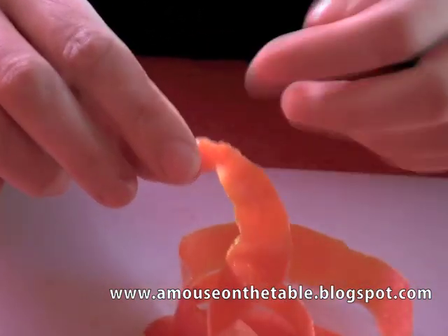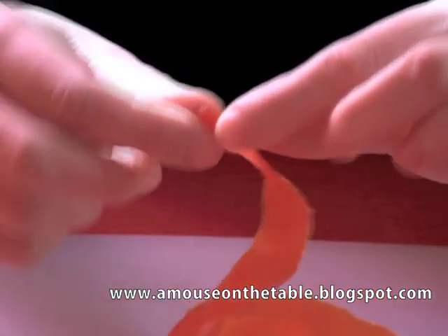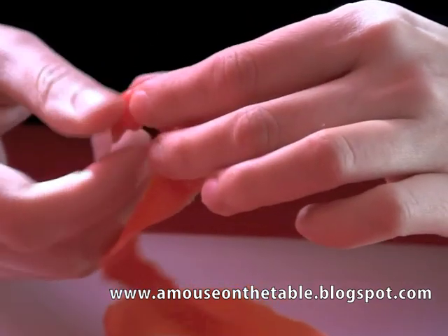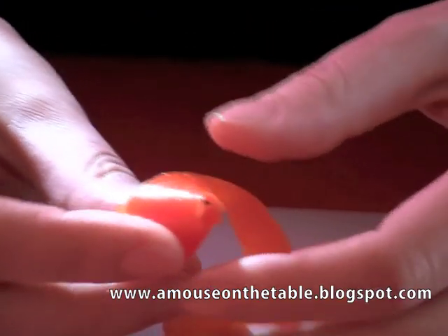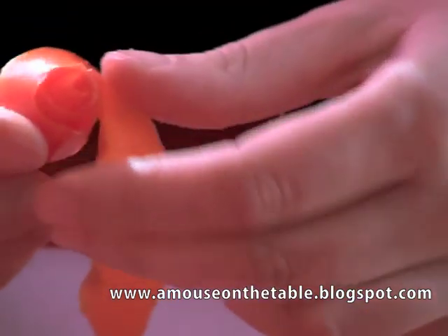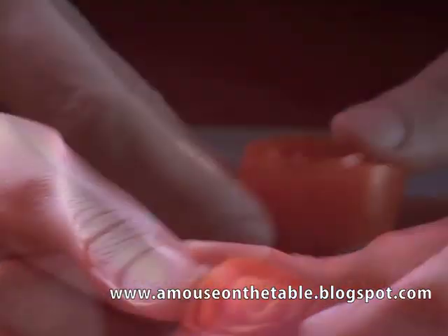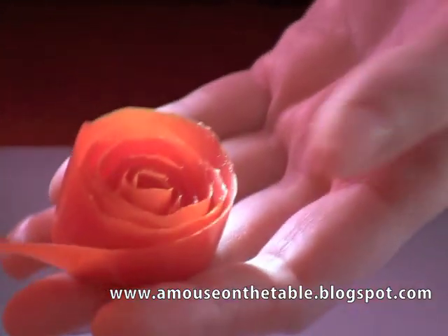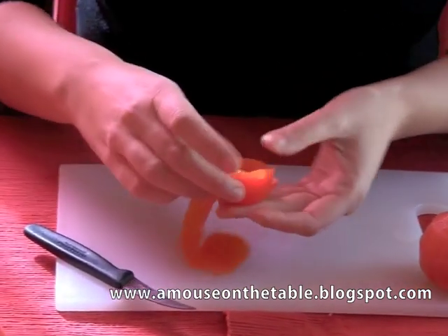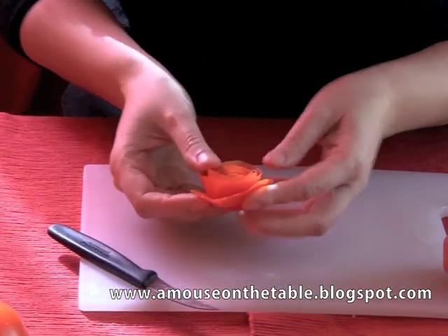For me it's easier to follow the natural shape of the peel itself. I will begin with this extremity by folding the peel just like this. When I have created this sort of triangle, I must start working. You have to fold the pulp side of the peel over itself — try not to press too hard or it will break. Always leave some space in order for the rose to have a softer look. When you arrive at the end of the peel, you can use that part as the base for your rose.